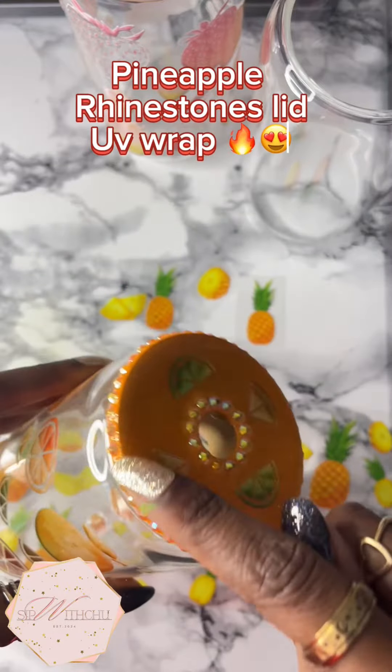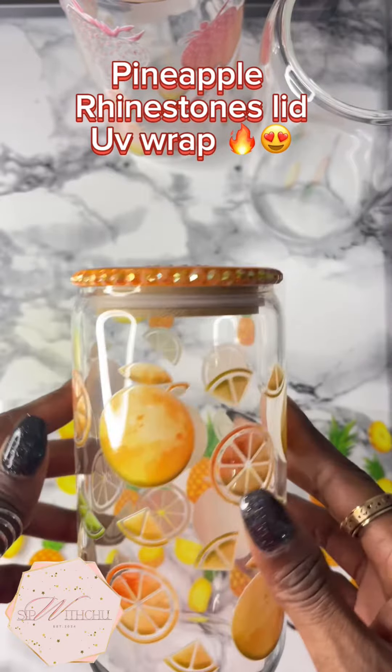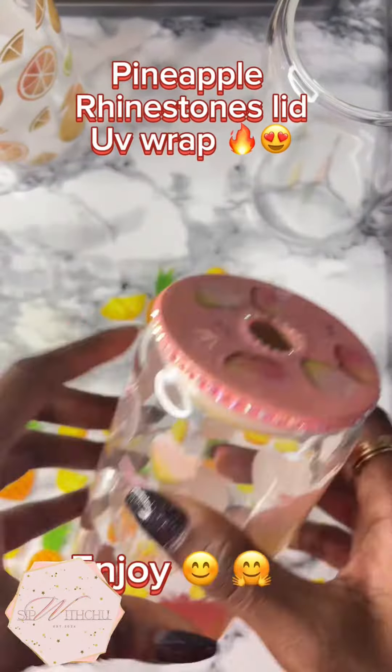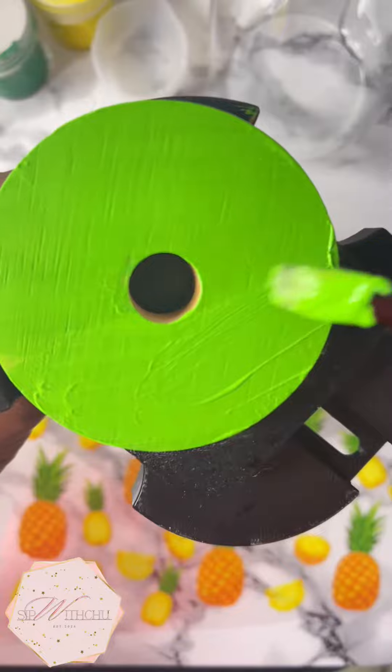Hello! Today I'm doing a pineapple cup. I'm showing you that I already did the oranges and the strawberry, so now let's get started.